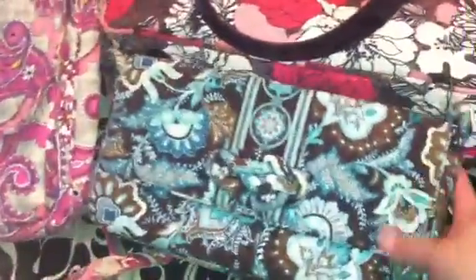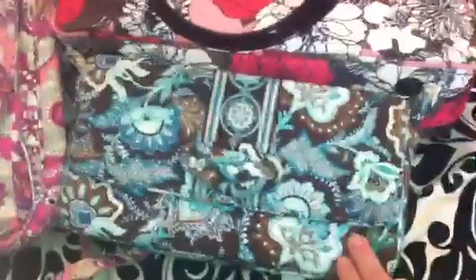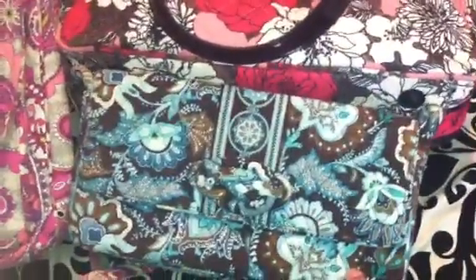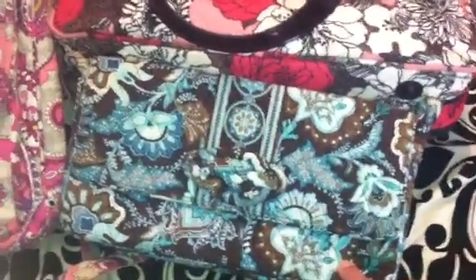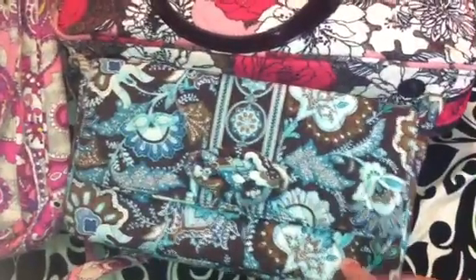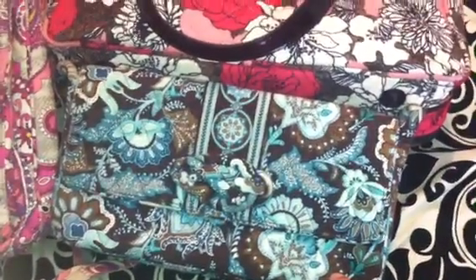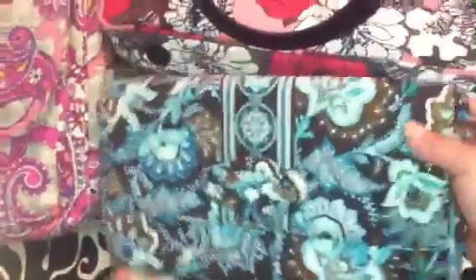One of my very favorites is Java Blue. I have a lot of items in it — I even have luggage in Java Blue — and they discontinued it. They brought back the cell phone cover for it, which is cool, but I would love for them to bring more items back in Java Blue. It's such a nice color and it goes with so many things.